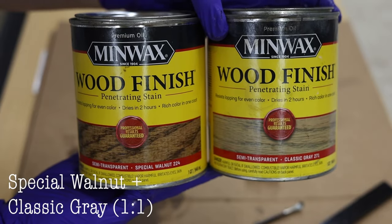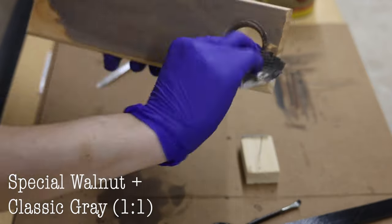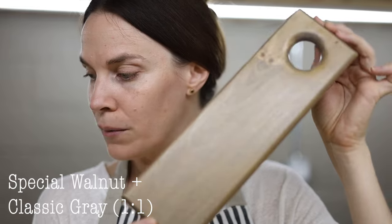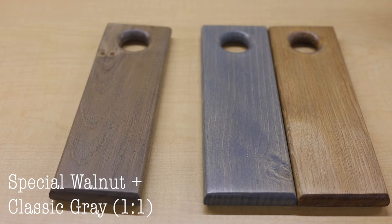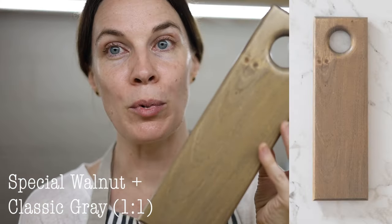Next mix is Special Walnut and Classic Gray at a one-to-one ratio. This turns out almost like a taupe color — a nice tannish, taupey brown. I like this a lot.